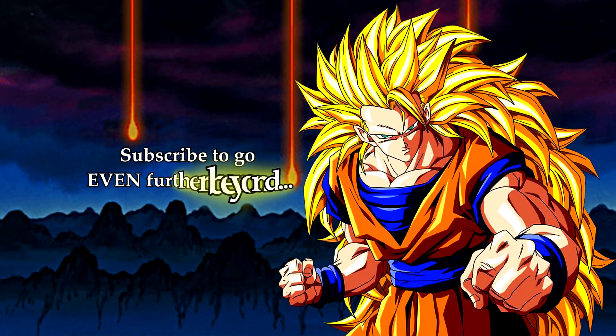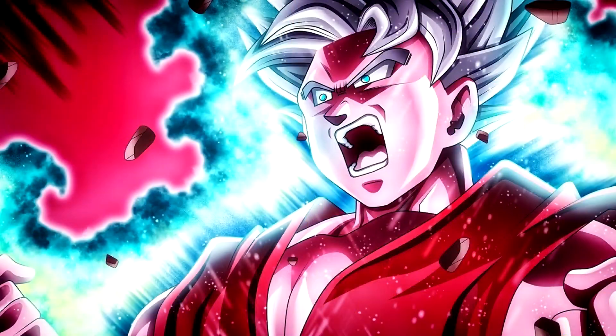And yeah, that's basically it guys. Thank you all so much for watching this video. Hopefully you guys enjoyed the edit and this video. If you did, be sure to leave a like and subscribe if you're new. Thank you all so much for the recent support.